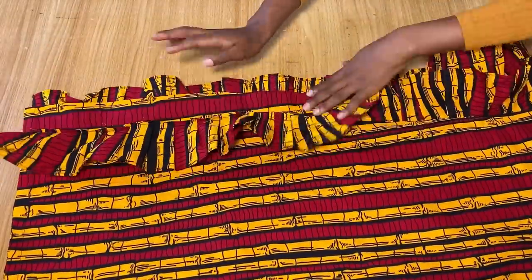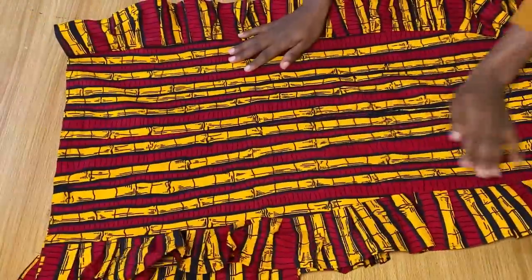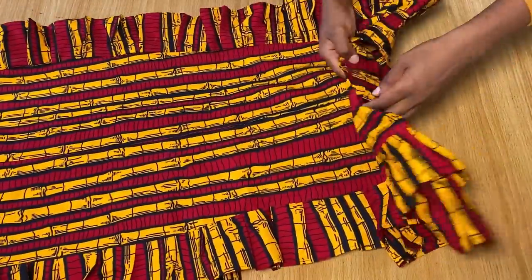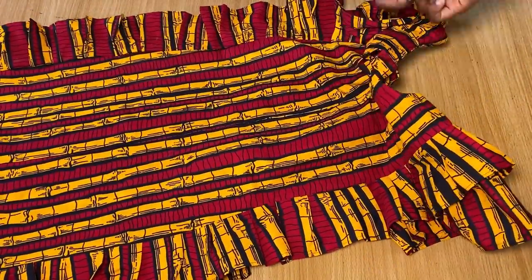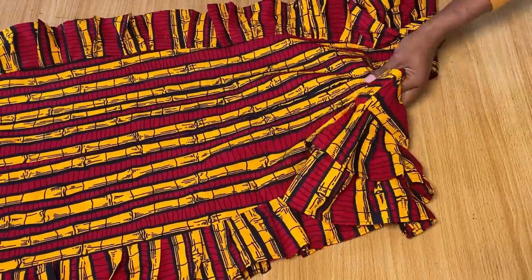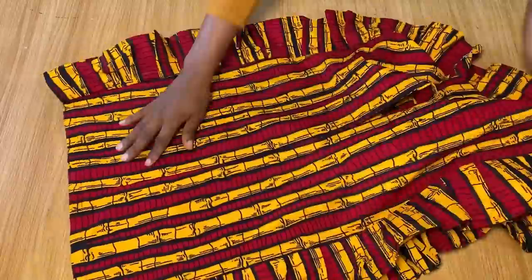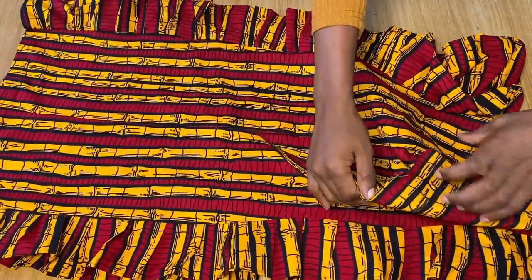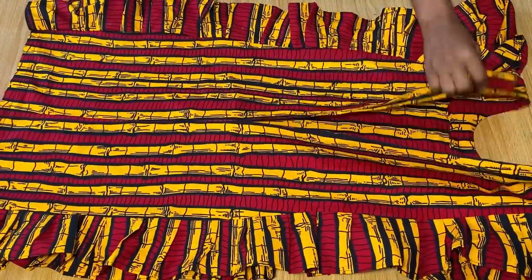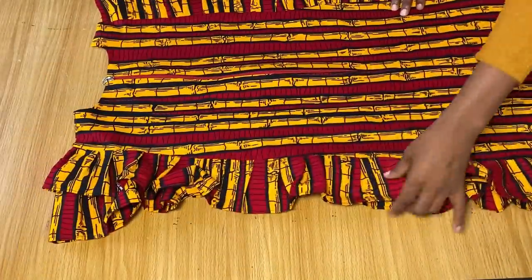I'm done stitching both sides and you can see the ruffles are looking very nice and clean. The last thing is to remove all the pins from the zipper area that were pinned down earlier, then go ahead and fix a zipper into the open area at the back. Once the zipper is done, this is what the dress looks like.